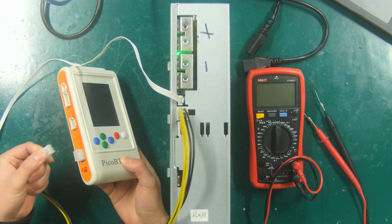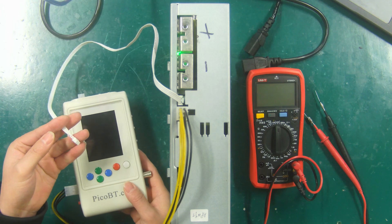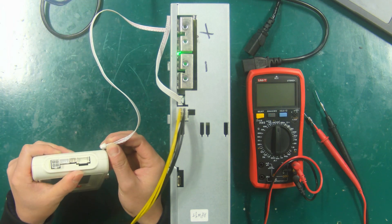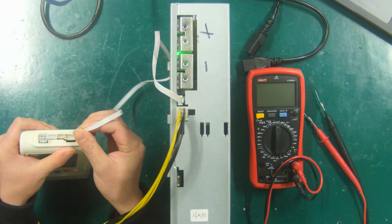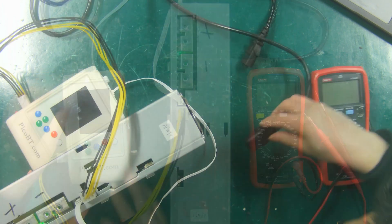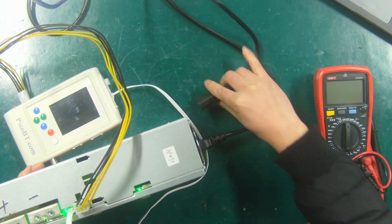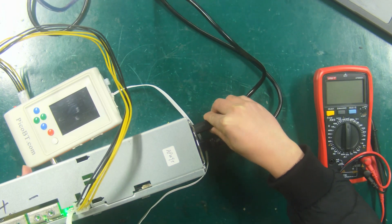First, connect all cables. Connect the 6p power cable to the test fixture, then connect the 4p voltage regulator cable to the fixture. And finally connect the 220 volts power cable to power on the APW9 Plus PSU.